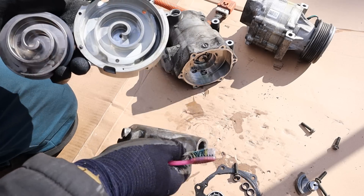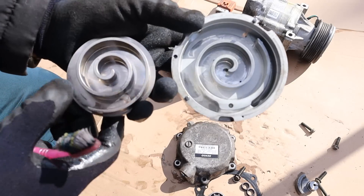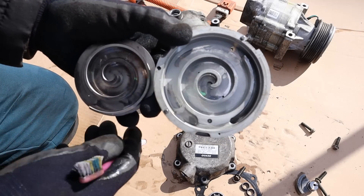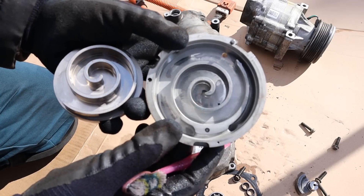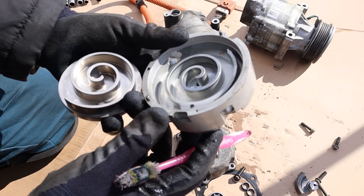Now this is a Denso compressor, so I'm assuming it's the original. This car had about 500,000 kilometers on it before I took it apart. You can see there are some wear marks on the inside, but overall not too bad for that mileage. Remember this entire thing has really thick oil to help lubricate it, and it's probably in pretty good condition with just minor wear.